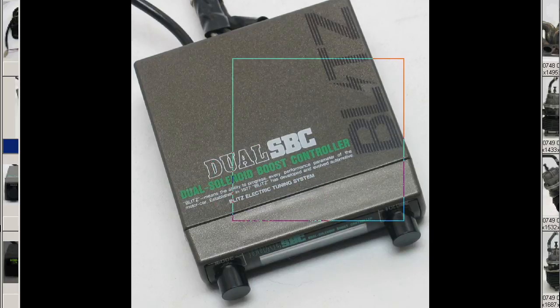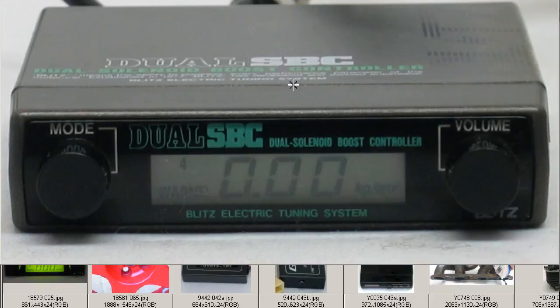The top of the unit is extremely tidy. The front of the unit is very clean — got a little bit of dust on there, but very clean. There's the mode button, the volume button. Dual SBC, Dual Solenoid Boost Controller, Blitz electronic tuning system.